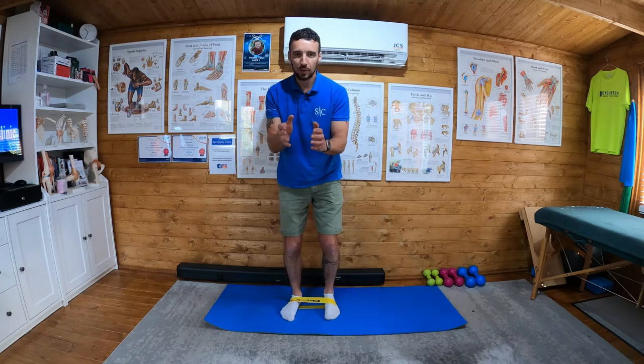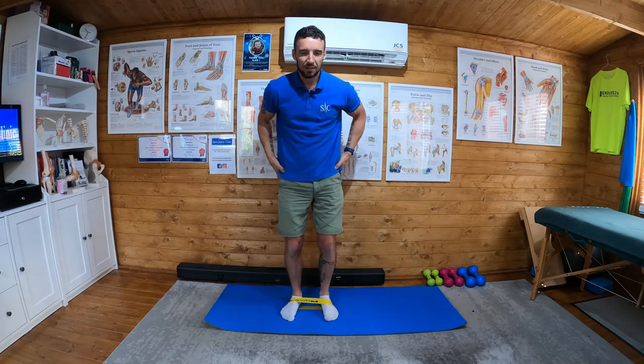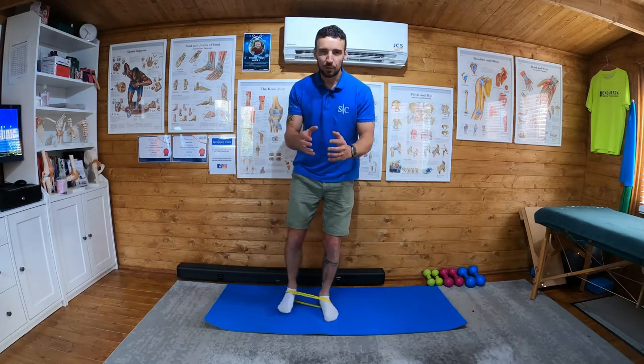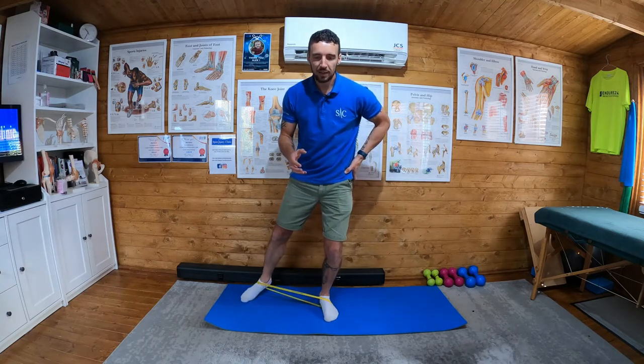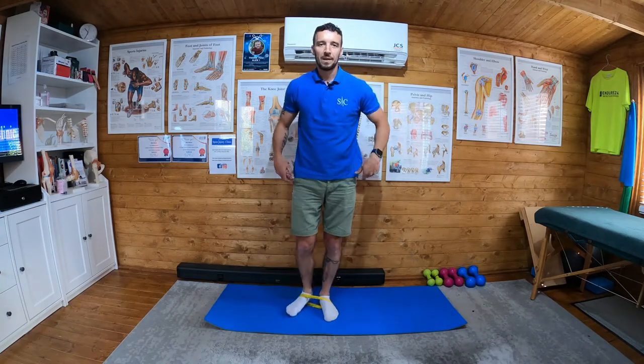If you're doing it with the band above the ankles and you reach a point where you're doing three sets of twelve and not getting that same feeling in the hips as before, change the position of the band to around the feet and it will feel different and start to feel a bit harder. You'll feel it in the working leg as it concentrically activates. And that's it.